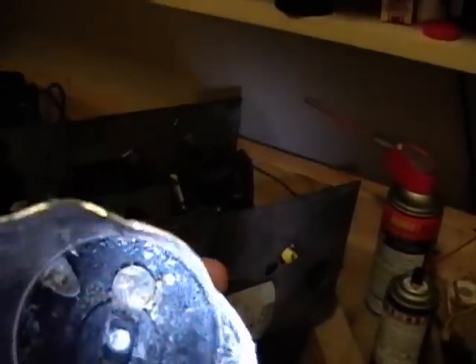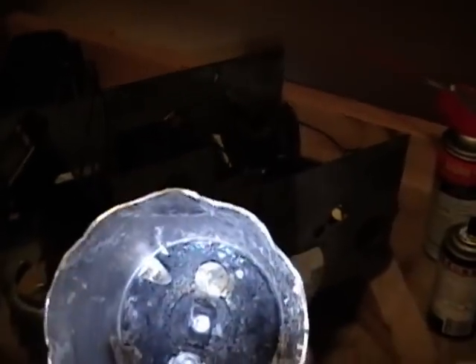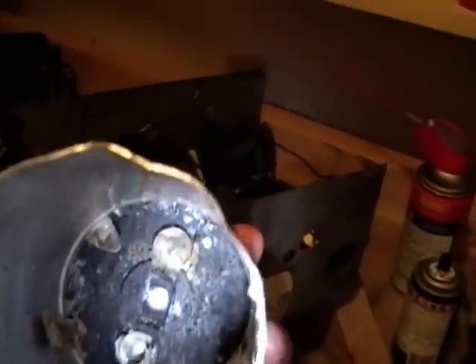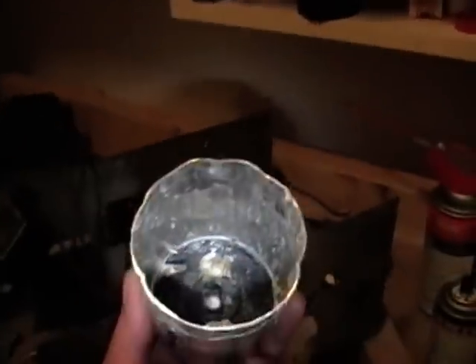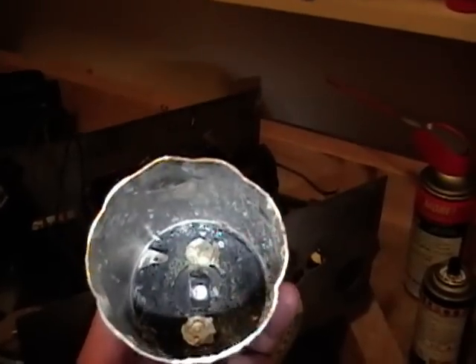I'm not sure how to mount the new caps exactly, but it's going to be tough to solder inside the bottom of a can. And I bet those are aluminum tabs sticking up, which is a nightmare to solder onto. But I'll figure something out and show you what I come up with.